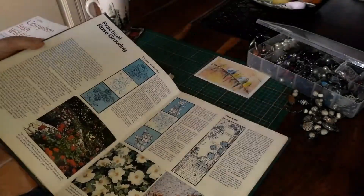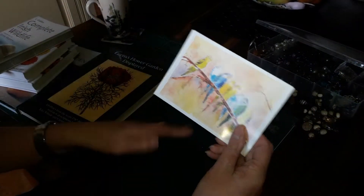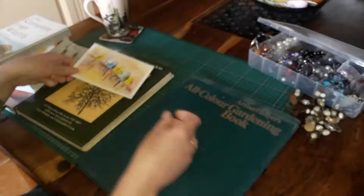The other thing I found — inside one of the books — I just thought I'd keep it out because it's so pretty, and I can almost hear those birds singing. So that's just pretty.